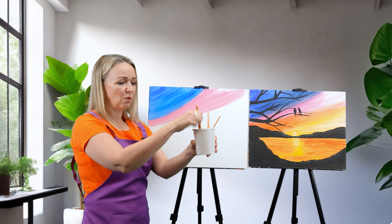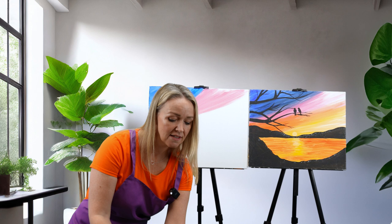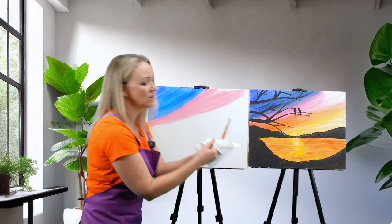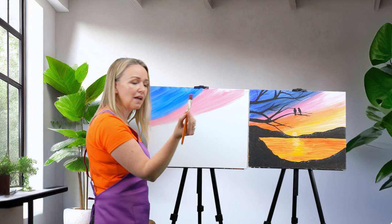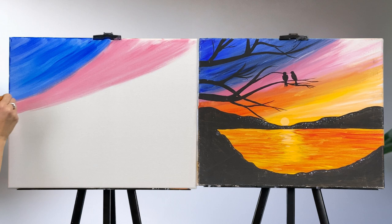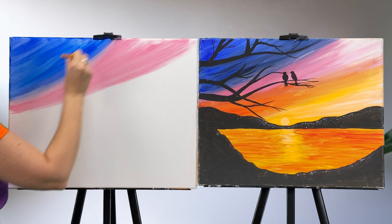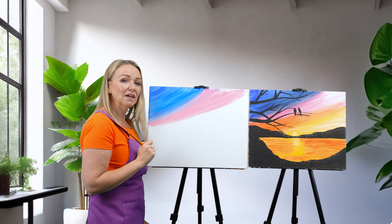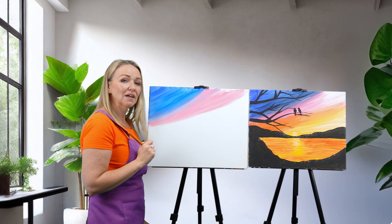I'm going to wash the brush out again. We're not going on to the next color yet — what we're going to do is blend these two colors. A clean wet brush is how we blend. When I say wet it's not soaking wet. We're going to go between the two colors with a clean wet brush, scrubbing between the blue and the pink, going up into the blue and down into the pink so you lose that line between the two colors.